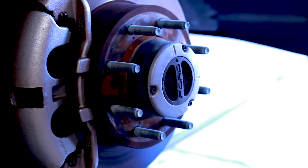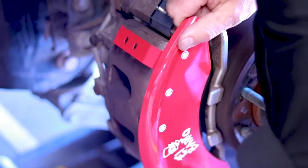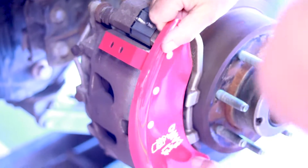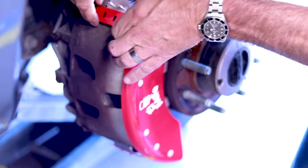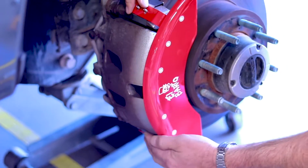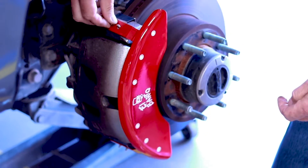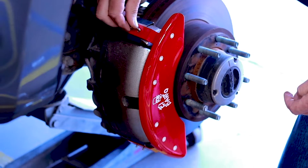Now install the caliper cover. Install the bottom studs first — just two holes. Come up to the top and do a little stretch — stretch your arms up and over and onto those studs. Now you can apply the 1032 lock nuts.